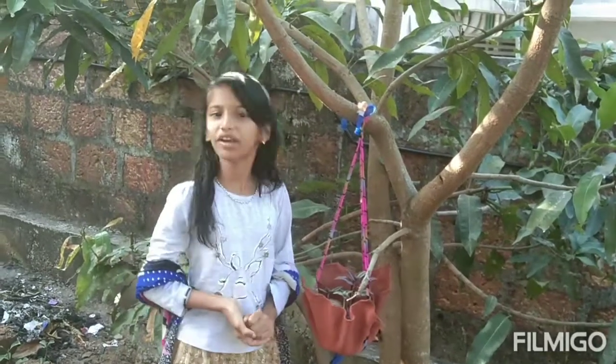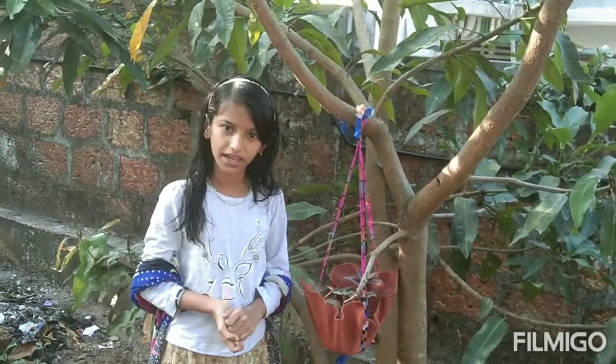Hi friends, hello everyone! I'm the one who loves you on my channel. Welcome to my channel.